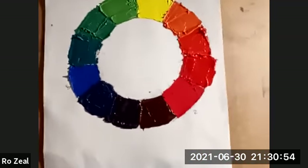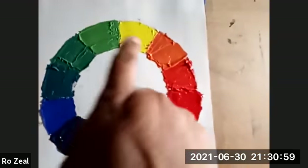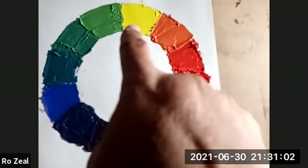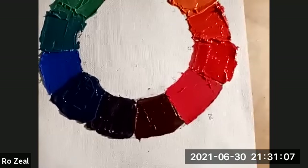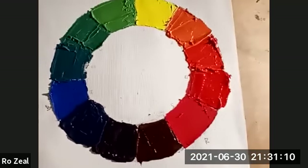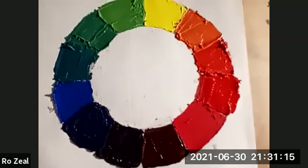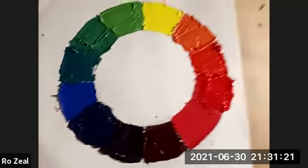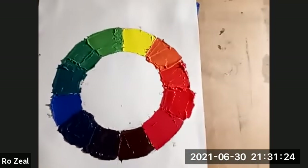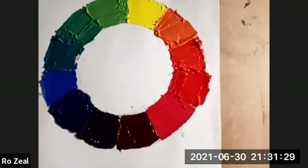Just to go over it again — our primary colors we started with are yellow, blue, and red. To be specific, this is a lemon yellow, a carmine red, and my blue is a cobalt blue. So it turned out pretty all right. The colors I had originally were primary red, primary blue, primary yellow, but I think this one turned out okay. I used my palette knife — you can see all that texture.